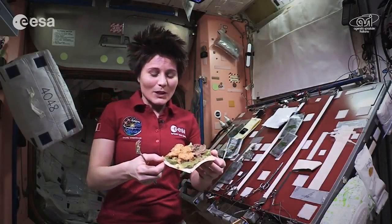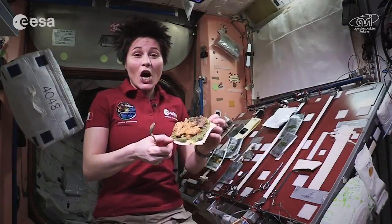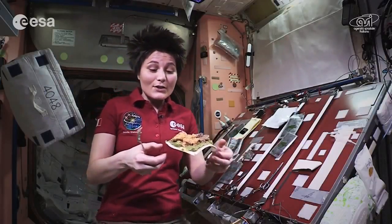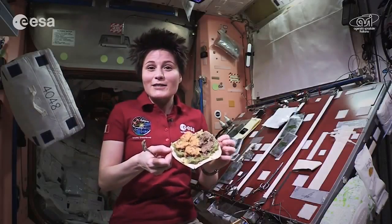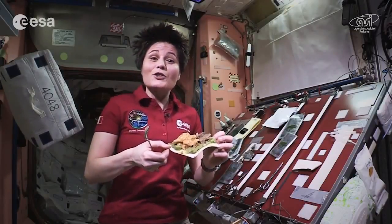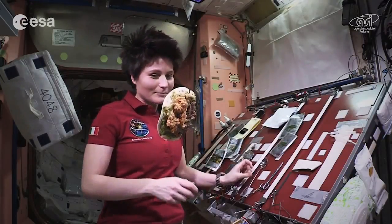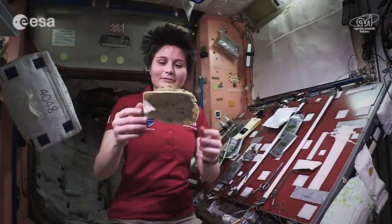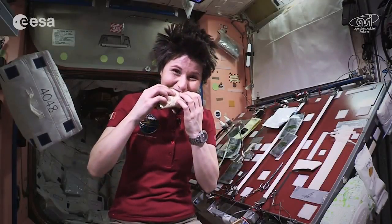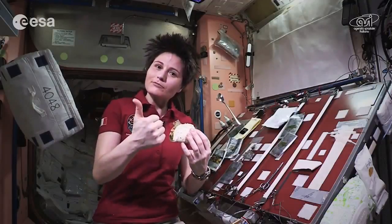Now together with this video, you will also find a video that shows how to make this recipe in a normal earth kitchen. In fact, I was taught how to prepare this recipe by the chef who prepared these space pouches for me, Stefano Polato. You will find the list of ingredients and all the instructions. So maybe you want to try it in your kitchen, maybe with your family next weekend. If you do so, please make sure that you send us a picture or a little video and we'll enjoy watching that.